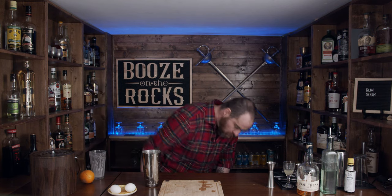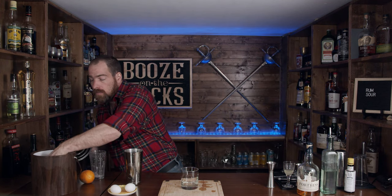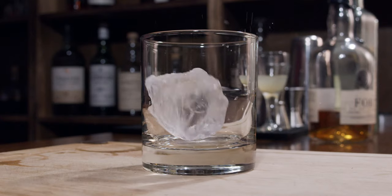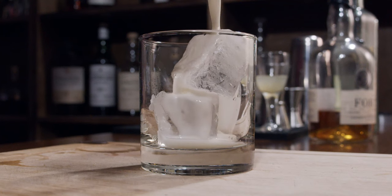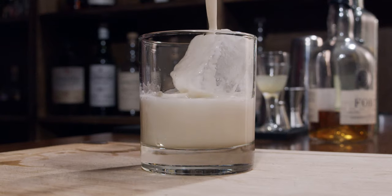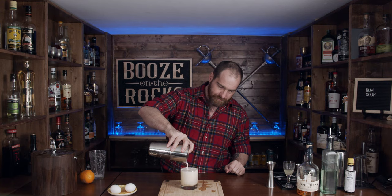So what you want to do then is grab your rocks glass and we're going to add a little bit of ice. Very nice. And now we're going to strain this — I'm not worried about fine straining this at all because I want to make sure that we get all the nice foam that goes with this. Looking pretty good. So we're going to let this sit for about 30 seconds while we cut our garnish.